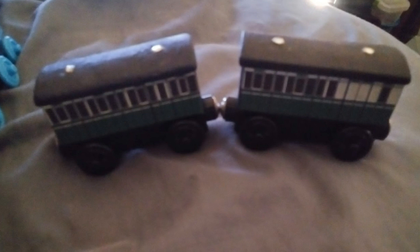Now, these first two coaches were made out of my old Annie and Clarabelle that I used to use on my channel. I only had two old coaches at first for a while.